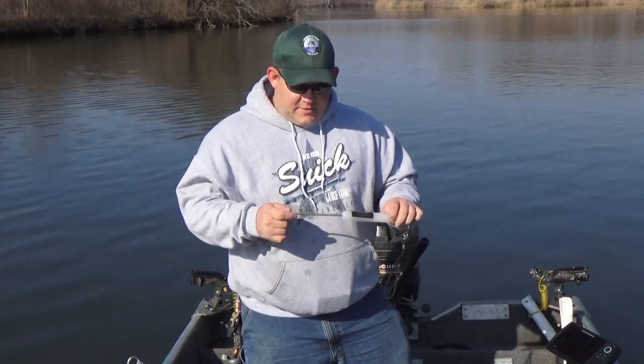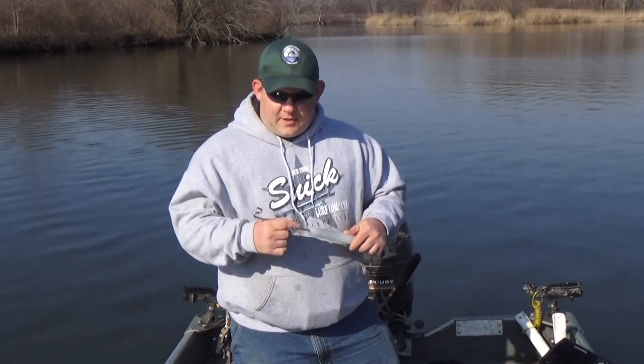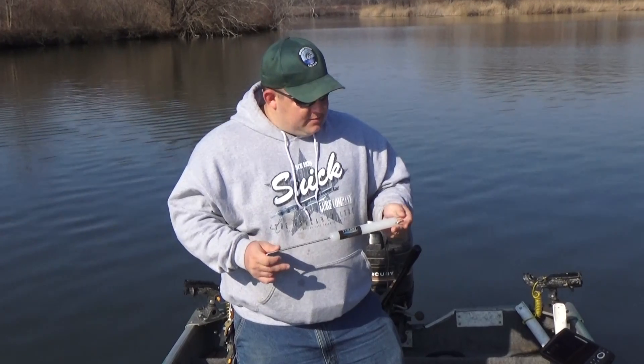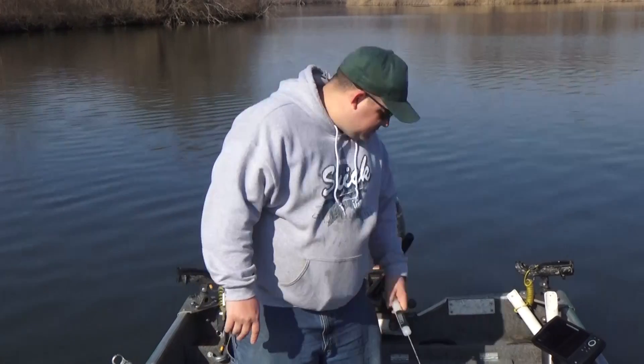You can get all these products at muskytackleonline.com — I'll put a link in the description. This is a hook pick, pretty simple tool, just got a little S hook on the end. So let's move on to the next one.